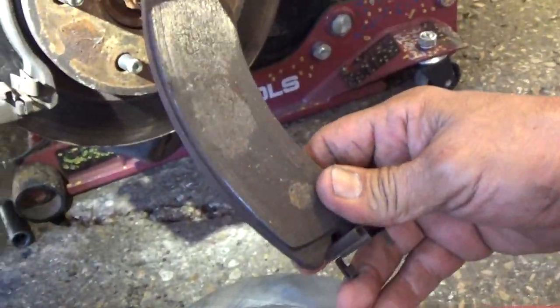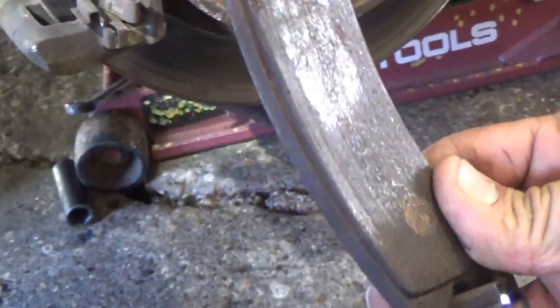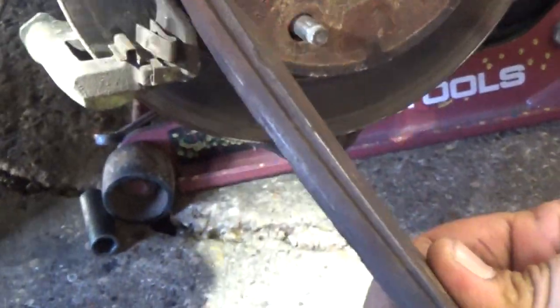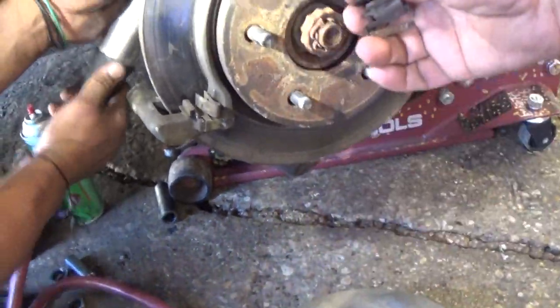As you can see, they're pretty worn out. Life expectancy on this pad is probably about 80% worn out. We're changing the pads and the rotors.